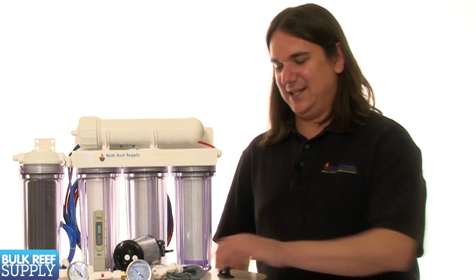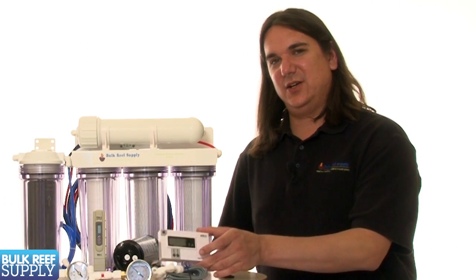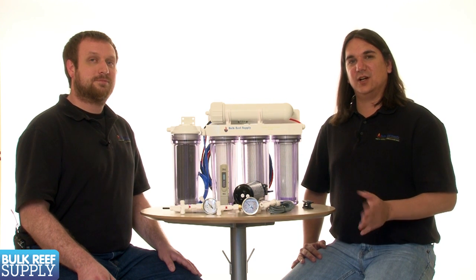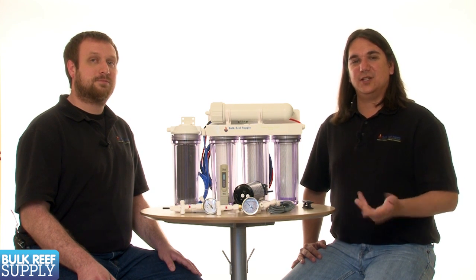Next we have TDS meters. The TDS meter is what we'll use to measure the quality of the water that we're producing. The meter works by reading the electrical conductivity of the water and displaying that as total dissolved solids, or TDS for short.